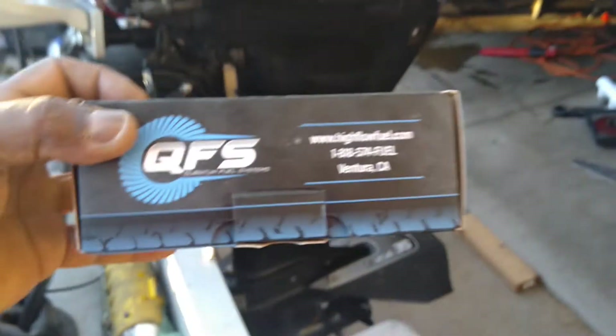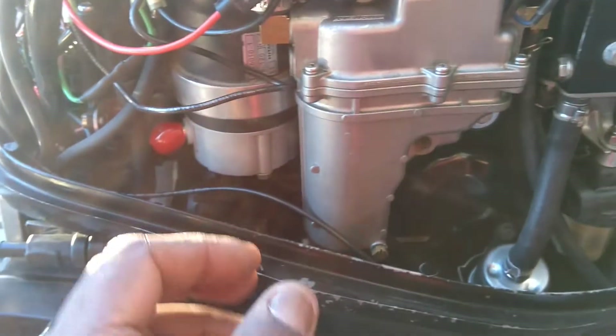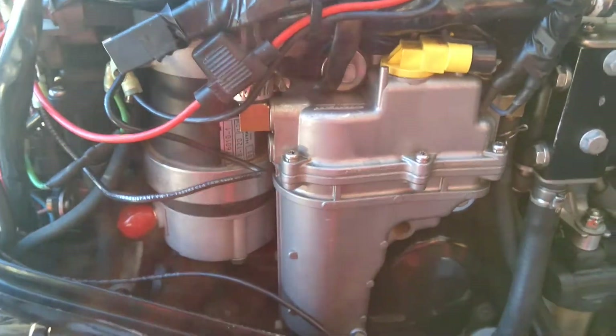I bought one of these pumps off Amazon — it's called Quantum — and they sent me a new pump, which was great. Then I got the service manual for this motor, which told me 3.2 amps, and something clicked. I had to come up with a different way of doing this.